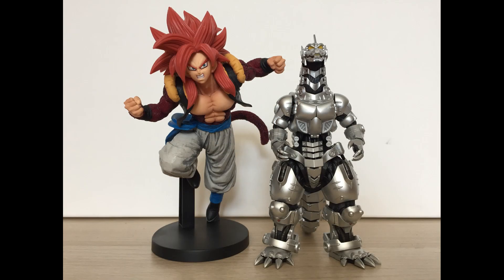As a spoiler for the other two reviews, I really like this trio of statues. The poses are very dynamic and the detail is superb.